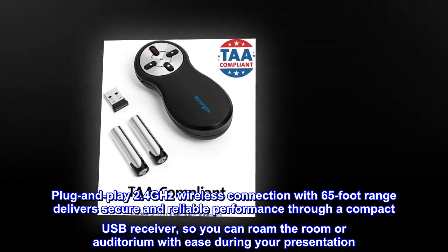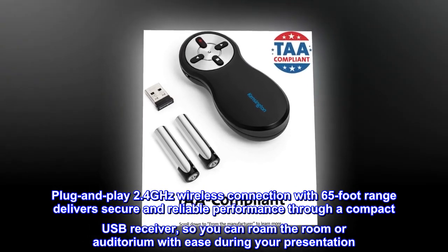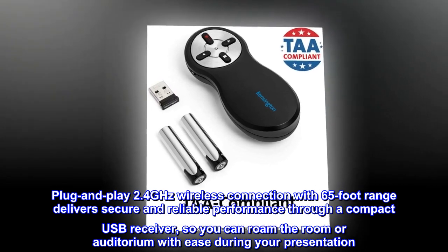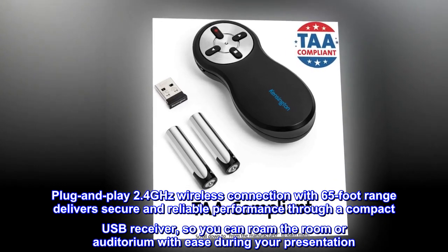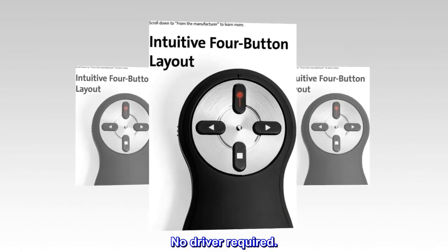Plug-and-play 2.4 GHz wireless connection with 65-foot range delivers secure and reliable performance through a compact USB receiver, so you can roam the room or auditorium with ease during your presentation. No driver required.